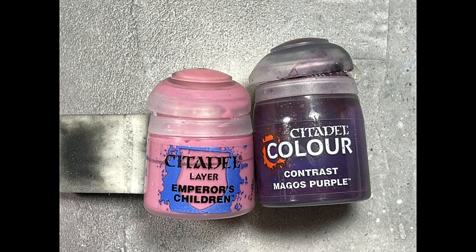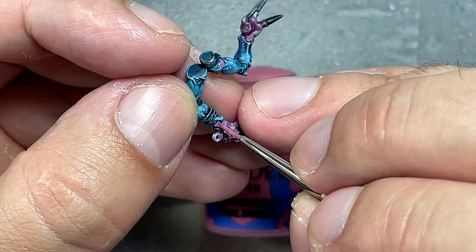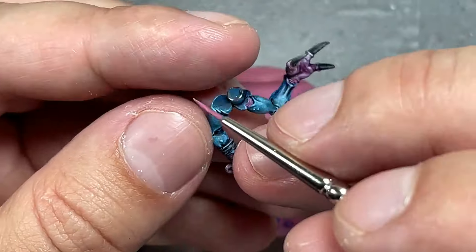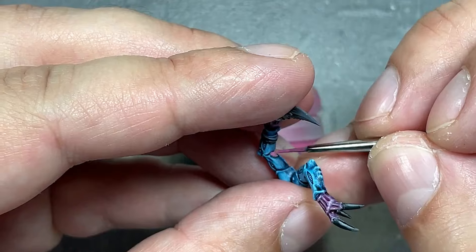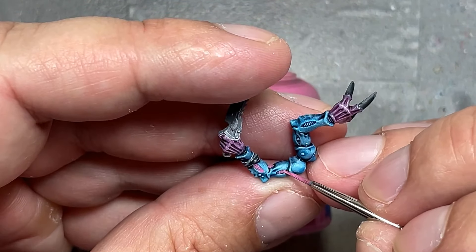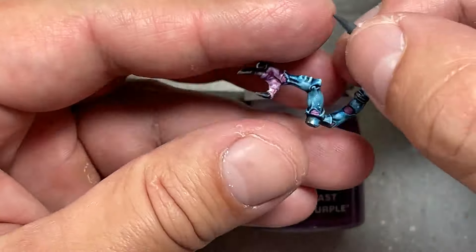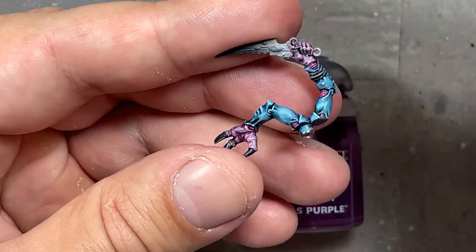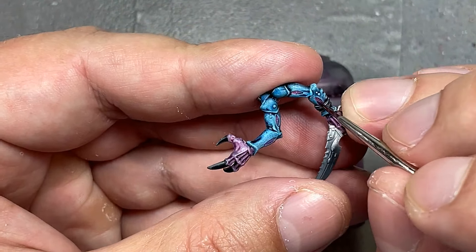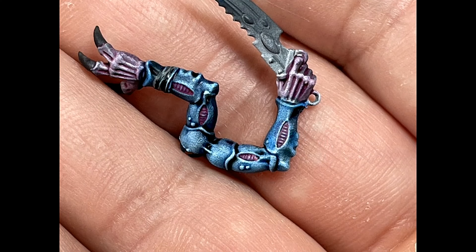With Emperor's Children and Magos Purple, I tried to paint the skin areas between their arms and their wrists — that pink stuff. This was a mistake; I should have gone with Pallid Witch Flesh. I put Emperor's Children in the middle and then pure Magos Purple on top. It somewhat worked in some areas but not others. What I should have done — from what I learned earlier — is pure Pallid Witch Flesh, or a Pallid Witch Flesh and Emperor's Children mix, covered with Magos Purple so they stand out more. But I'm going for simple cheap troops, so I'm not going to fret about it.